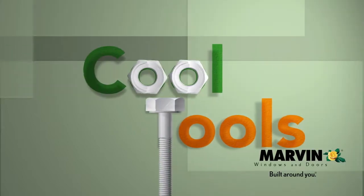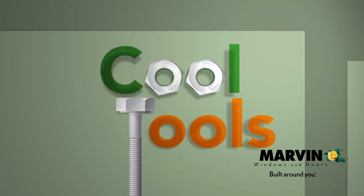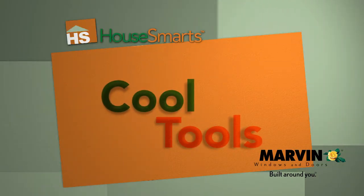Cool Tools is brought to you by Marvin Windows and Doors. With over 11,000 standard shapes and sizes and virtually limitless custom capabilities, Marvin is built around you.